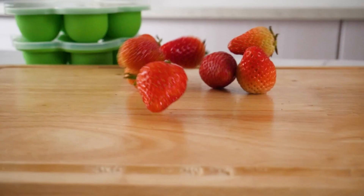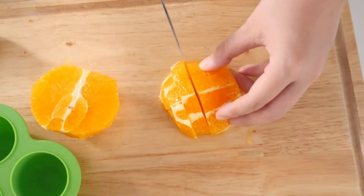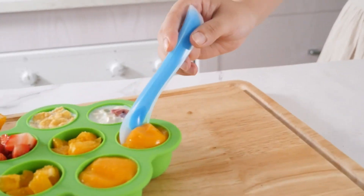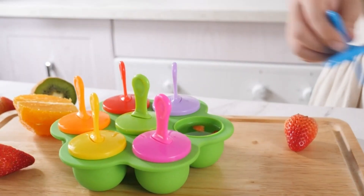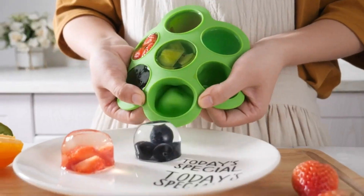Number 4: JB Yamis BPA-Free Silicone Popsicle Molds, which has 7,290 ratings on Amazon and 1K plus purchases of this product in the last month. This silicone popsicle mold is made of food-grade silicone with a thicker design and is BPA-free. The ice pop mold and DIY ice cream mold have multiple uses.